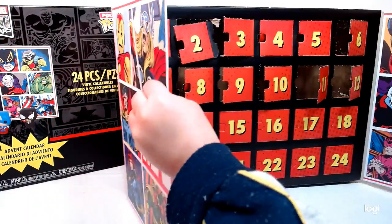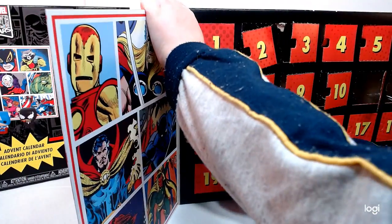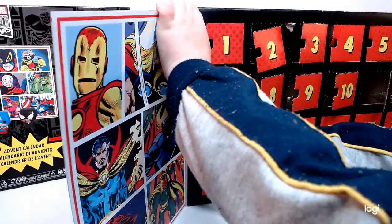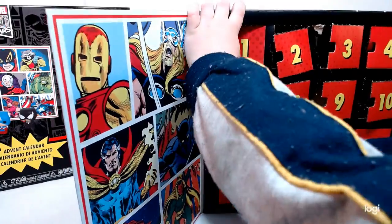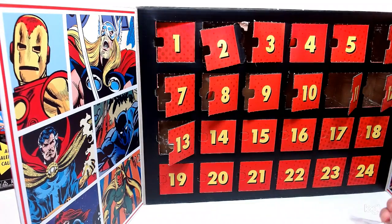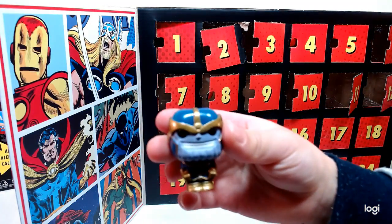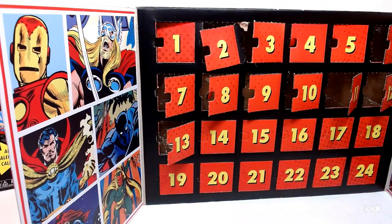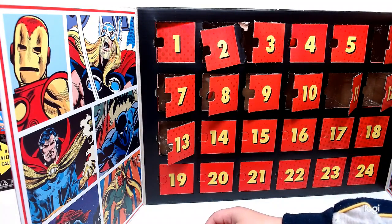Okay, number 13. Thanos! Show the camera — too close, back up. There you go, good job. We'll turn him around so we've got to see the back. Good job. Number 14, we're going right through.